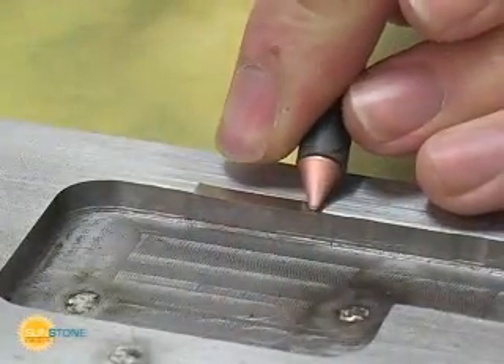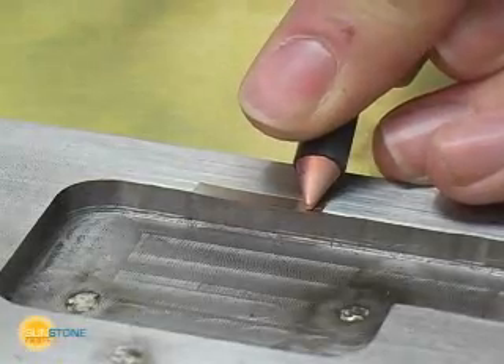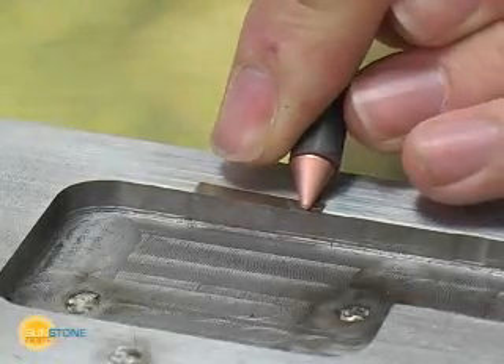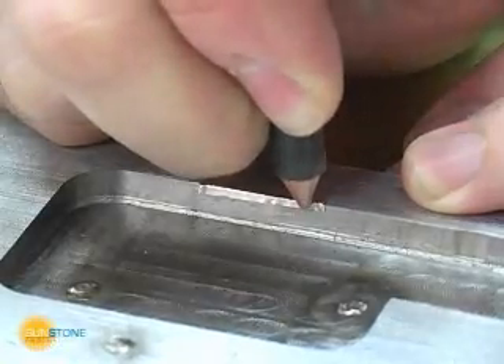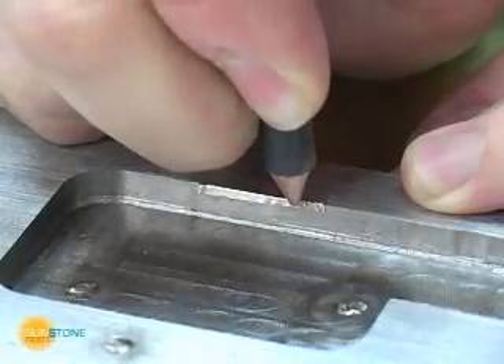The Orion also has another valuable feature for mold repair: the spot weld mode. If a larger amount of surface or edge material needs to be added, the spot weld mode can be used to complete this process.